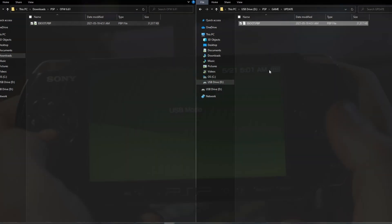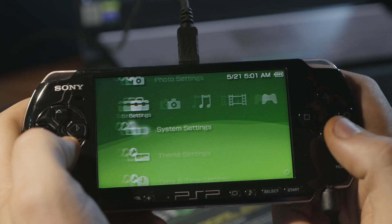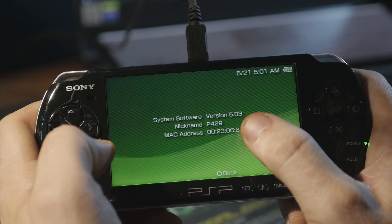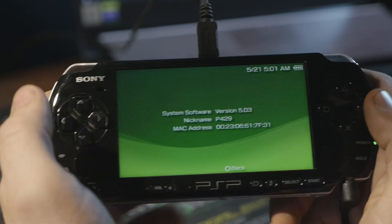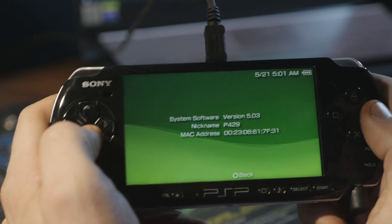Now that's done copying, so we can go back down to System Settings, all the way down to System Information. You can see that we're on version 5.03 — that's the last version I had this on before I put it away and never took it back out of storage.